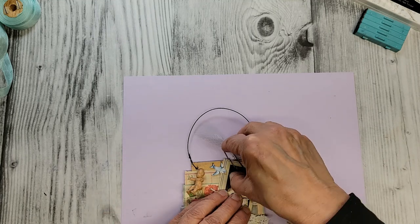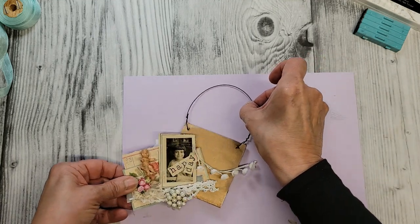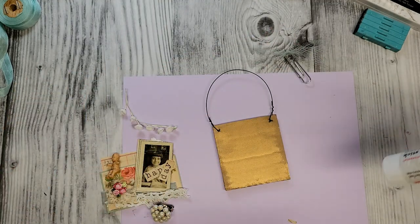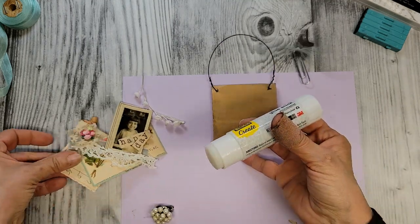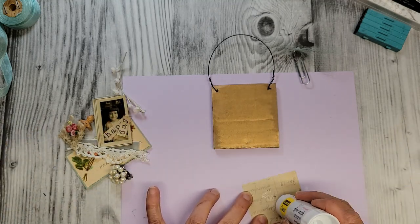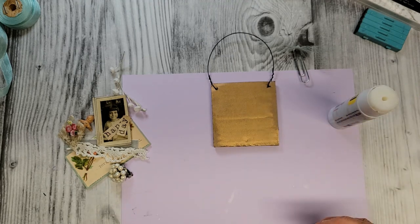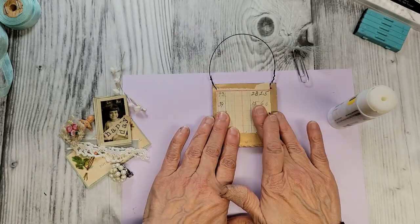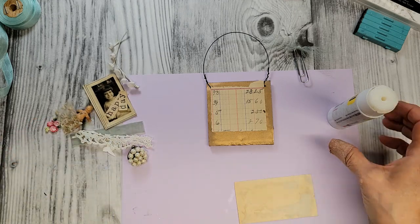You can choose whatever type of glue you want to use — it's totally up to you. I'm going to grab the glue stick for starters and put this on our ledger paper. There's just where we want it.